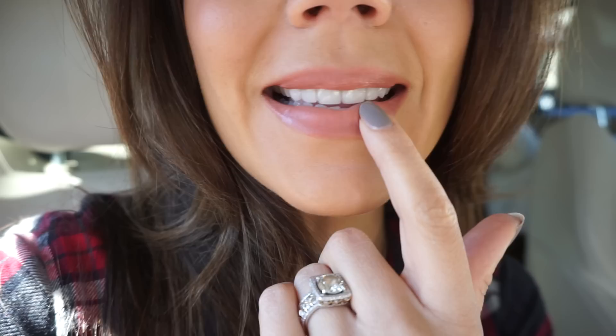I am seriously obsessed with this song — I keep it on repeat. Okay, lipstick check-in. It has not been that long and it's really shiny for a matte lipstick. This is not matte in my opinion. It's pretty, don't get me wrong, it's just not matte, which is what I was expecting.